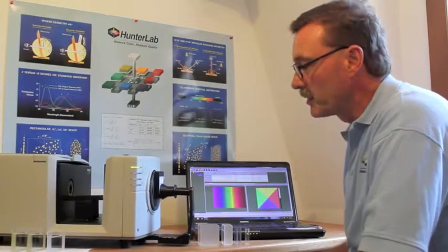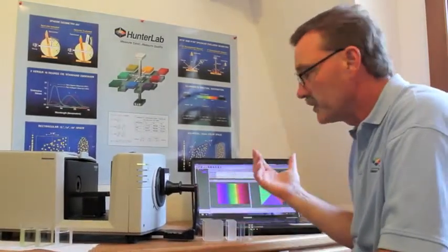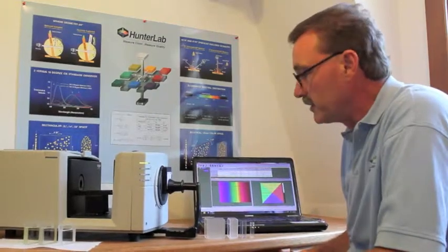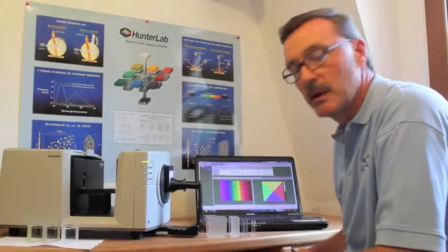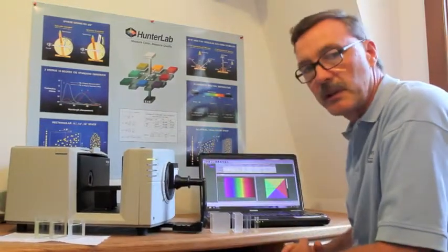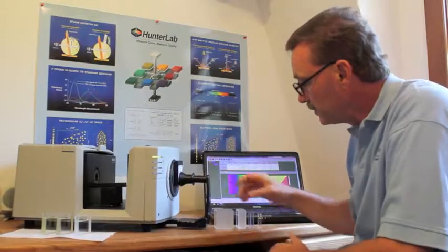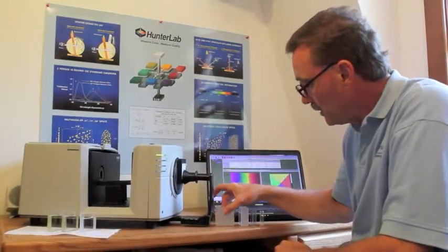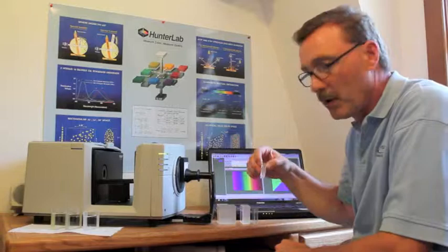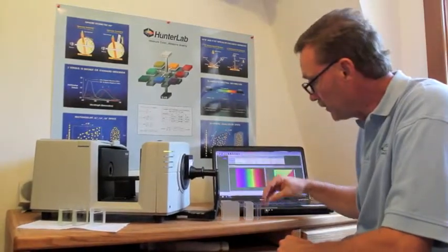So this is one of HunterLab's cost-effective systems at $15,000, complete with instrument software. What we just demonstrated is the ability to measure liquids in transmission on the inside of the unit. We can also measure reflectance on the outside. And we've got a variety of cells that are used — large path-length cells on down to very small semi-micro cells where you have less than one milliliter of solution.